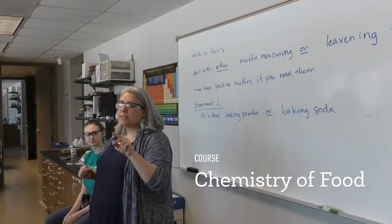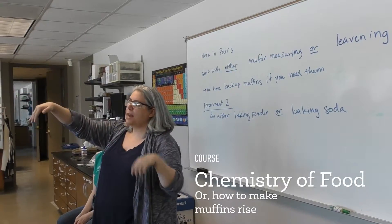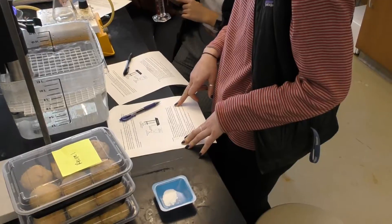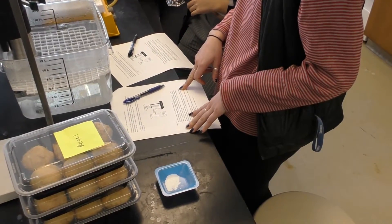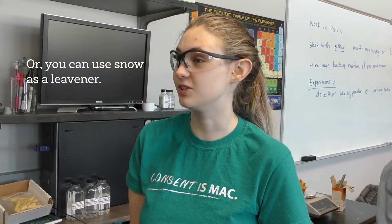We're gonna have two different experiments. There's a station there in front of Fernanda. There's kind of two ways to leaven something. You can leaven it with baking soda or baking powder, which are called chemical leaveners. Or you can leaven with yeast. You can also use freshly fallen snow as a leavener in pancakes.